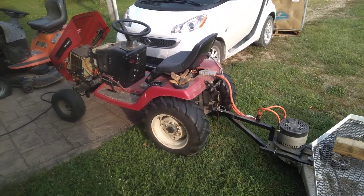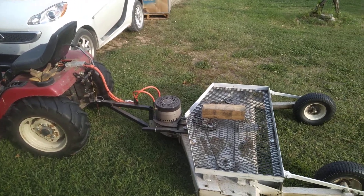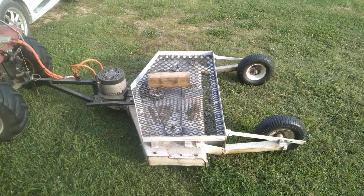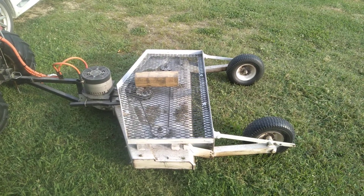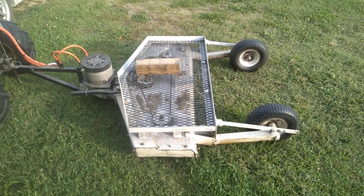I got a hold of some old Cub Cadet riding lawnmowers from the 70s, and I think one of them from the 60s — that's my next project after the Jeep's done. I got the mower deck off of it; it was in really, really good shape, no rust at all — a 48-inch mower deck.